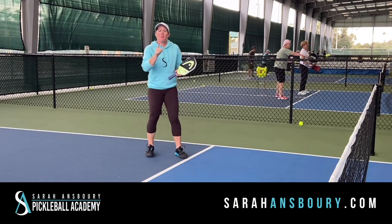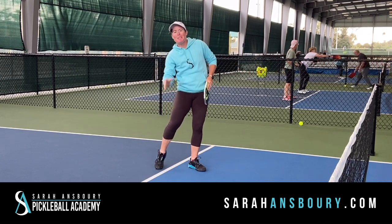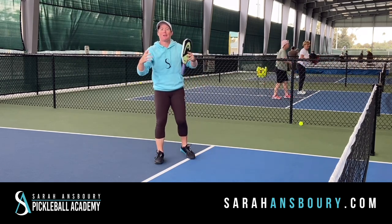Hey y'all, Sarah Ansboury here and today we're going to talk about some contact points. We're going to utilize your body to think about that. So often the question becomes: should I take a ball in the air? Should I let it bounce? And what kind of makes those decisions?